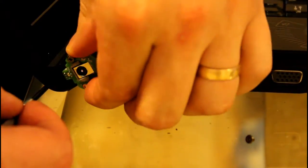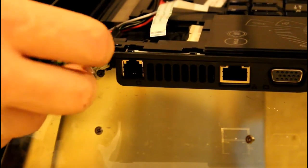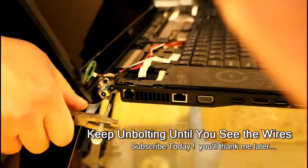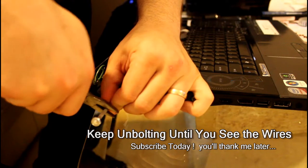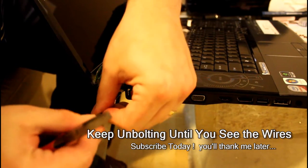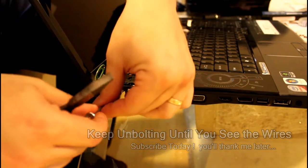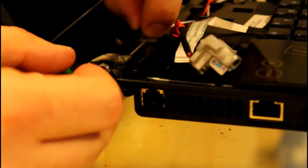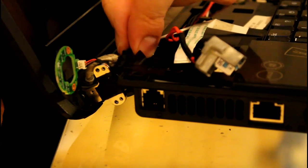You're basically going to keep unbolting until you can actually see all the wires connected to this thing. Surprise number one — I couldn't budge these screws at all, so I actually grabbed the pliers from my computer tool kit and used it to create more leverage to get these things busted loose. And it did work.